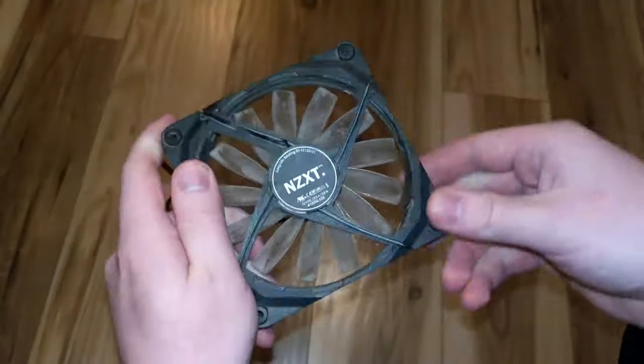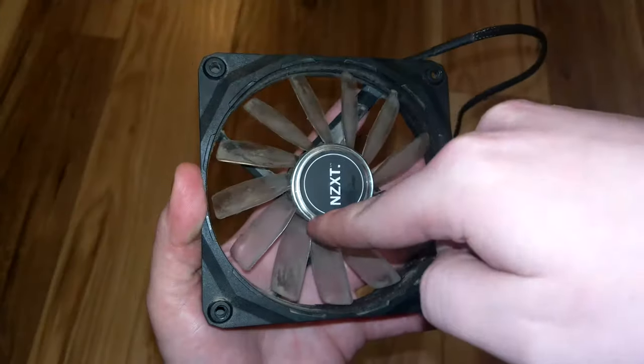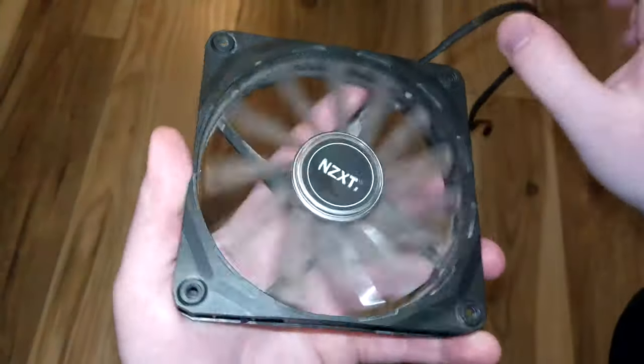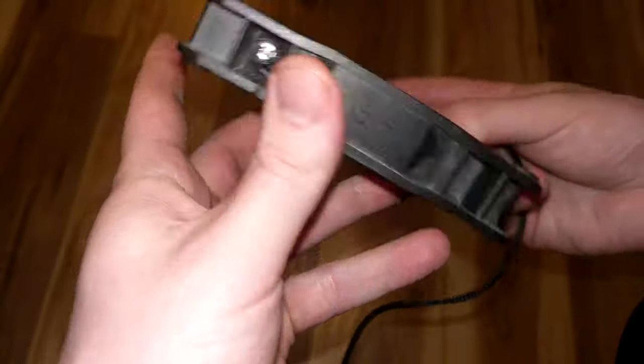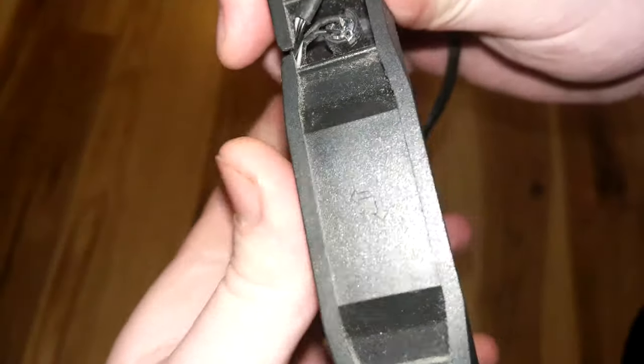Imagine looking at it with air blowing into your face. The side without the wire is the sucky side. Another way to figure this out is to carefully examine the frame of the fan. Sometimes you'll see a pair of arrows labeled on one side — one horizontally pointing to where the air will be blowing, and one vertically pointing to what direction the blades will be spinning in.